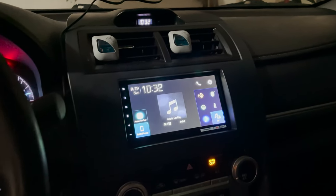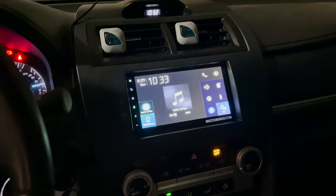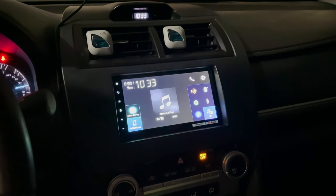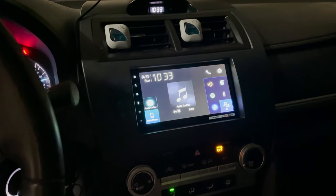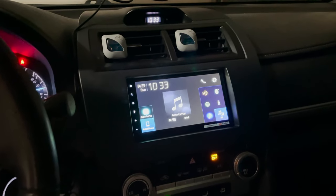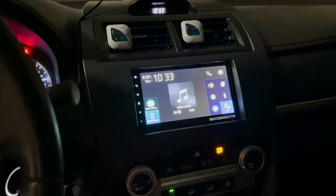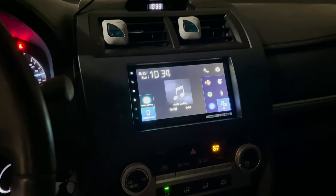Hey guys, welcome to Casual Car Audio. A lot of this information can be found online but it's scattered all over the place, and it was time-consuming for me to learn. I want to try and make it simple for the next guy. Everything is installed in your car, and this is going to be for either a two-way or three-way setup. The very first thing we want to do is make sure we don't introduce any clipping into the system, and we want to gain match our components.